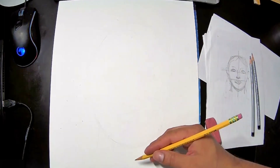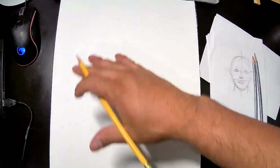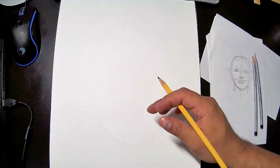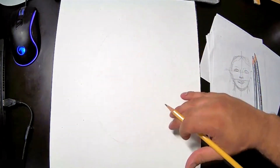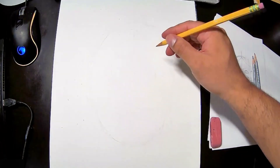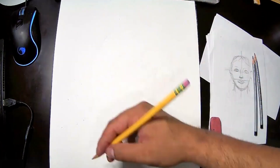The first thing you want to do is draw an oval. The reason is that most human faces look like ovals or have a variation of ovals — some are a little more square, some are rounder — but you're never going to see a perfect circle.